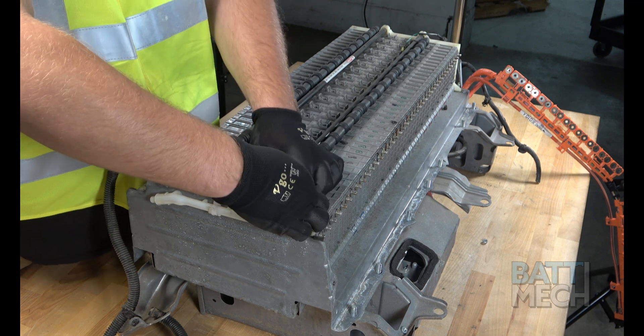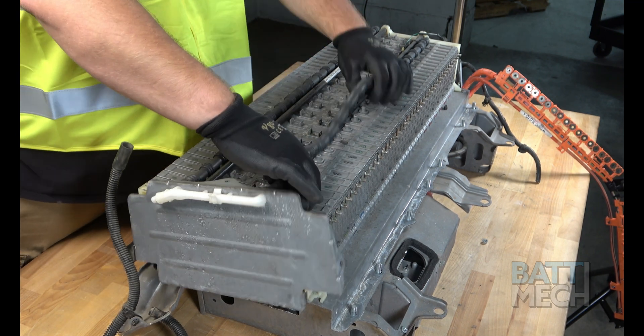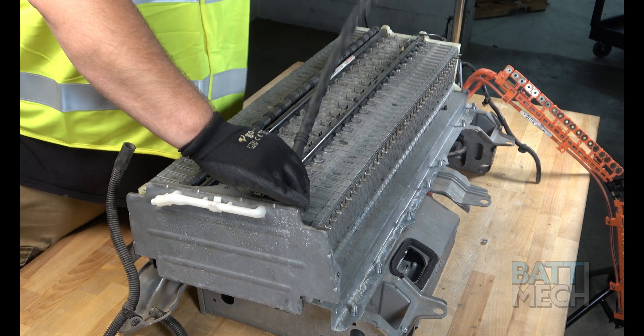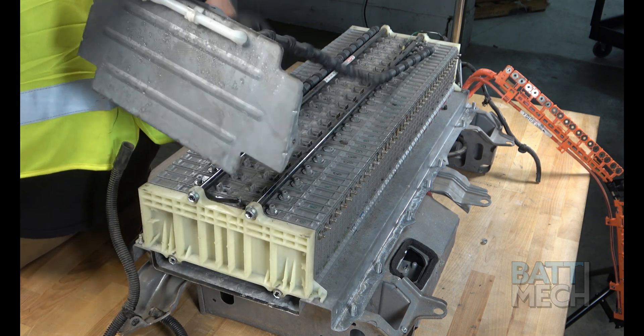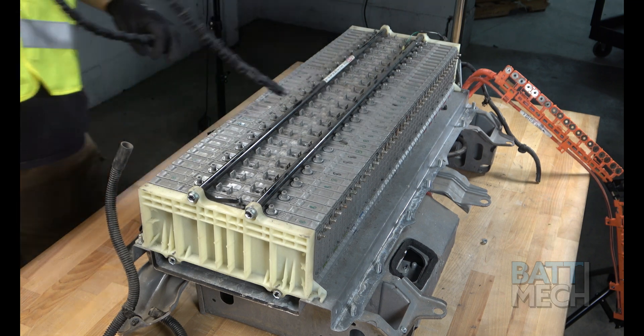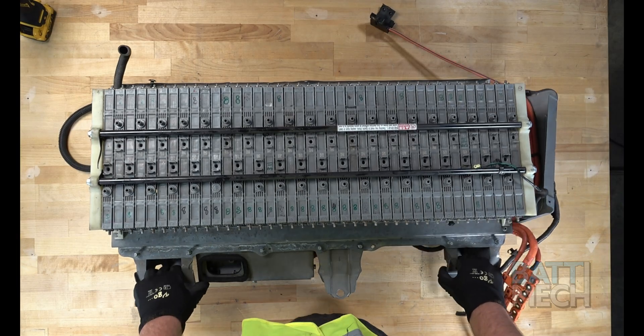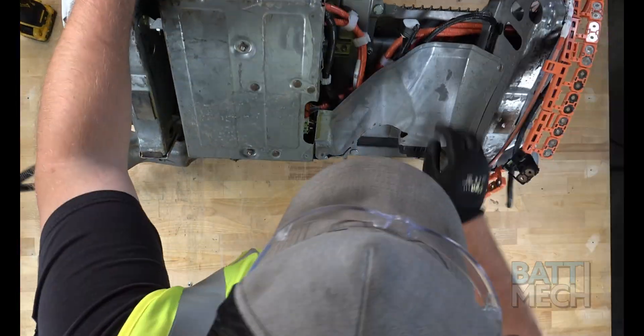Now that the wiring harnesses are separated from the battery pack, go ahead and remove the vent tubes, along with the end cap cover from the top of the battery modules. Be careful not to rip this tubing as you'll reattach it later. After the vent tubes are removed, you'll flip over the battery case. This may require help to do so safely.